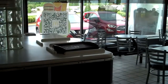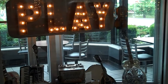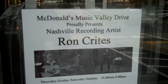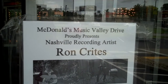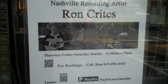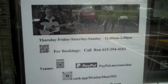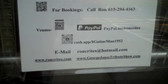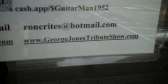Today's date is the 10th of September 2022. Once again, if you're ever up here at McDonald's close to Opryland, off Raleigh Parkway — here's Ron Crites, C-R-I-T-E-S. He's here Thursday, Friday, Saturday, Sunday, 11 a.m. to 2 p.m. Booking: call Ron at 615-294-4163. And his website is GeorgeJonesTributeShow.com.